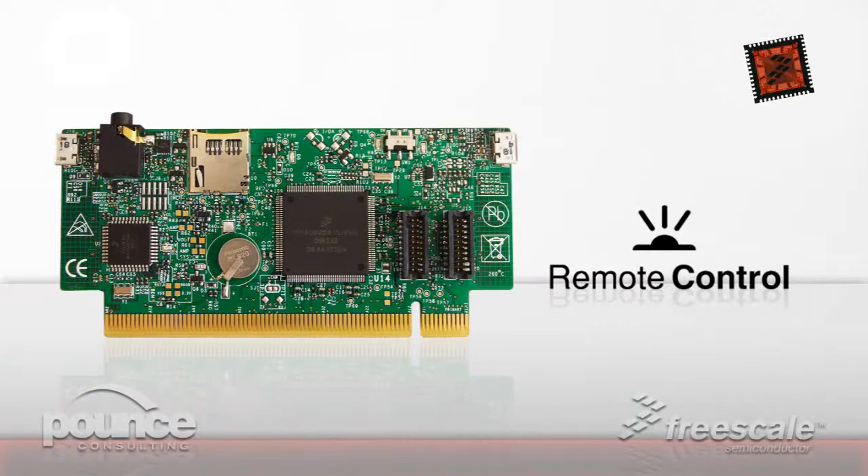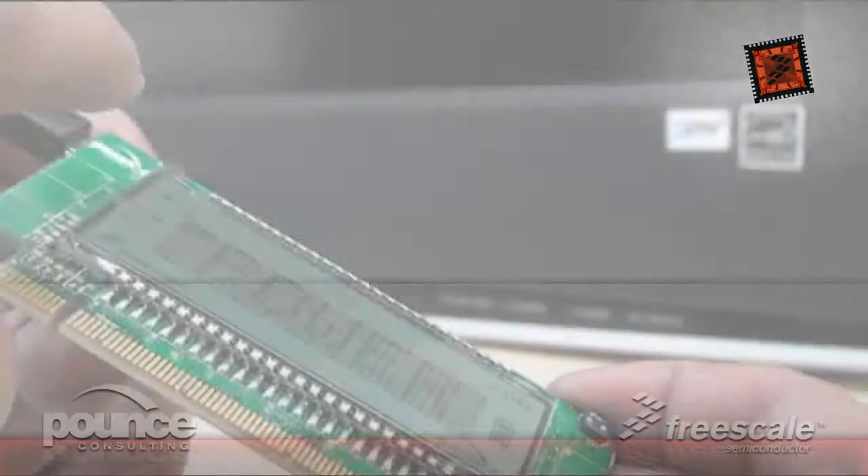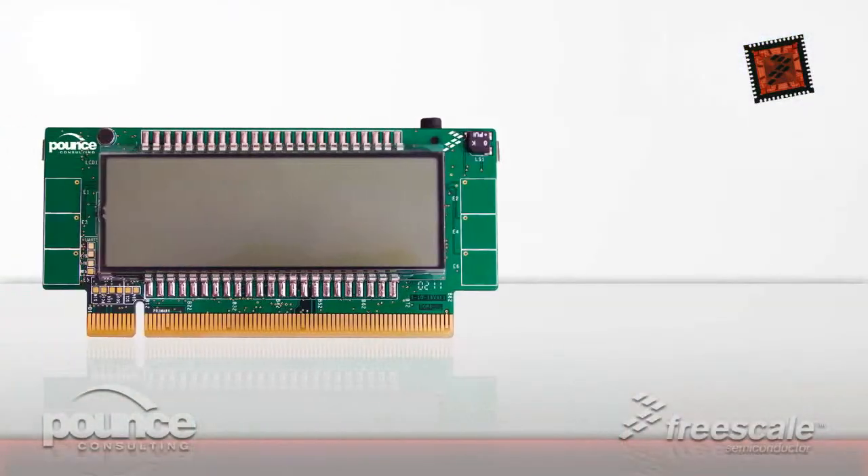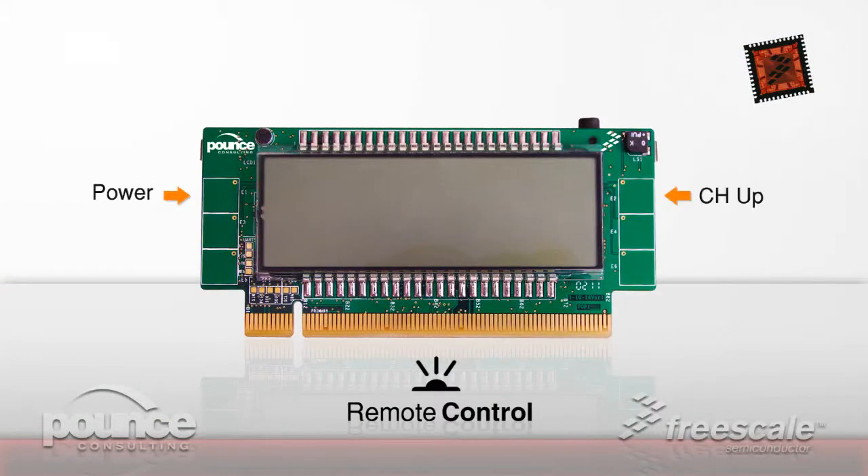The remote control application has pre-stored infrared SIRC protocol commands, which can control most Sony televisions. The commands include power, channel up, and channel down. Use the bottom left electrode to exit the application and return to the main menu.